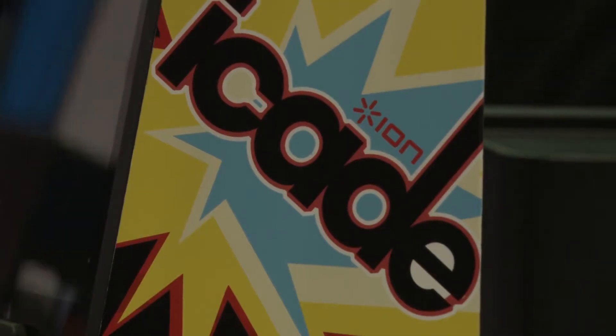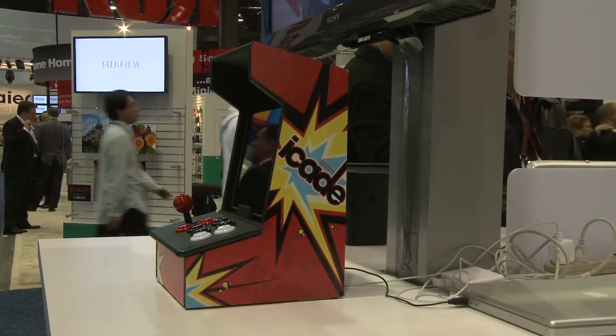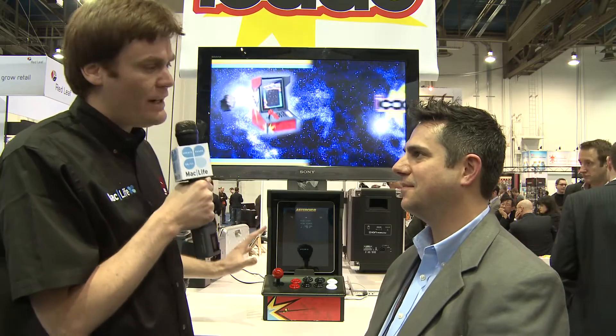Hey everybody, it's Robbie from MacLife, and I'm here with Fred from Ion Audio. We're going to talk about the Ion iCade. So Fred, tell me, what do we have right here?